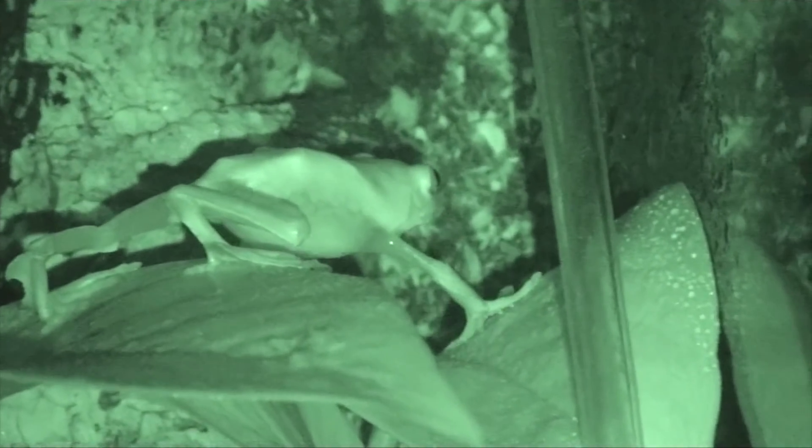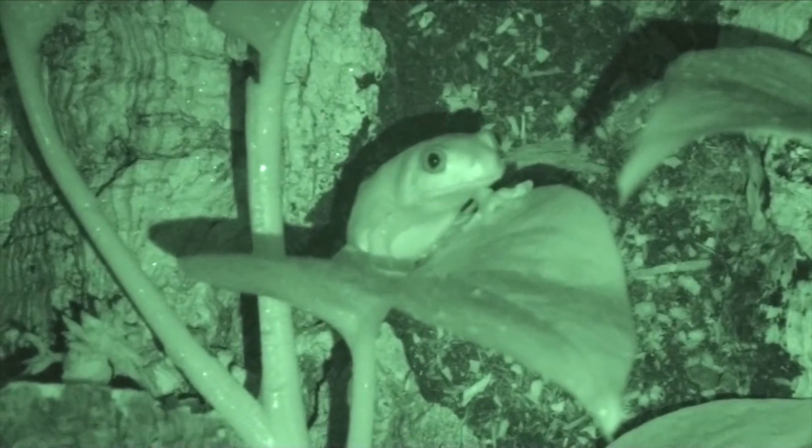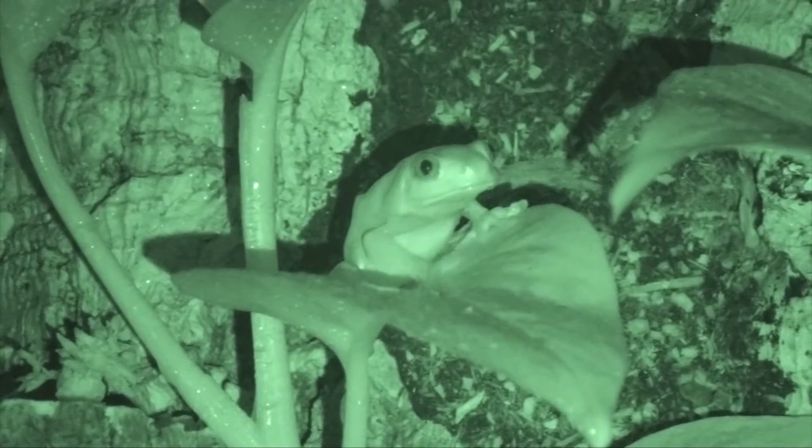Did that guy just grab one in midair? Did I see that right? No way — this guy might have just grabbed one in midair!